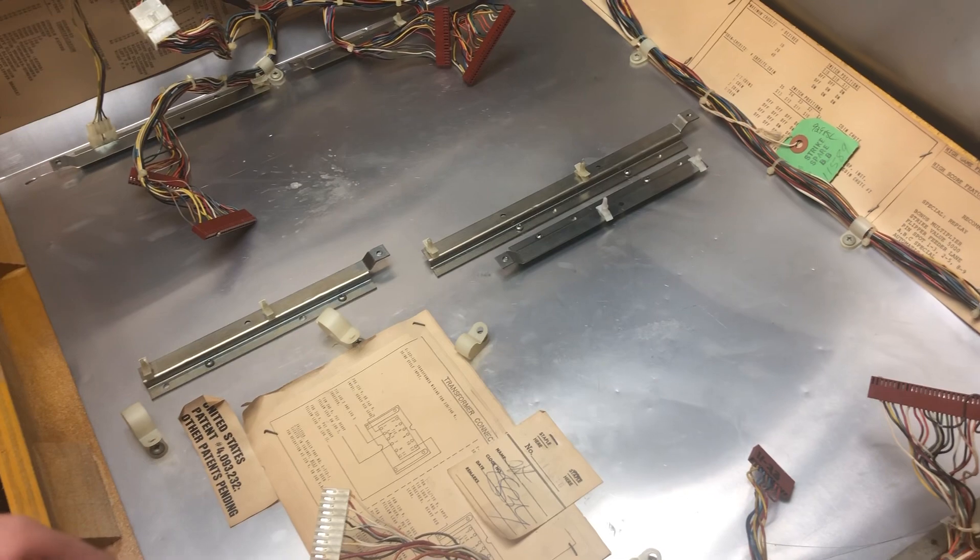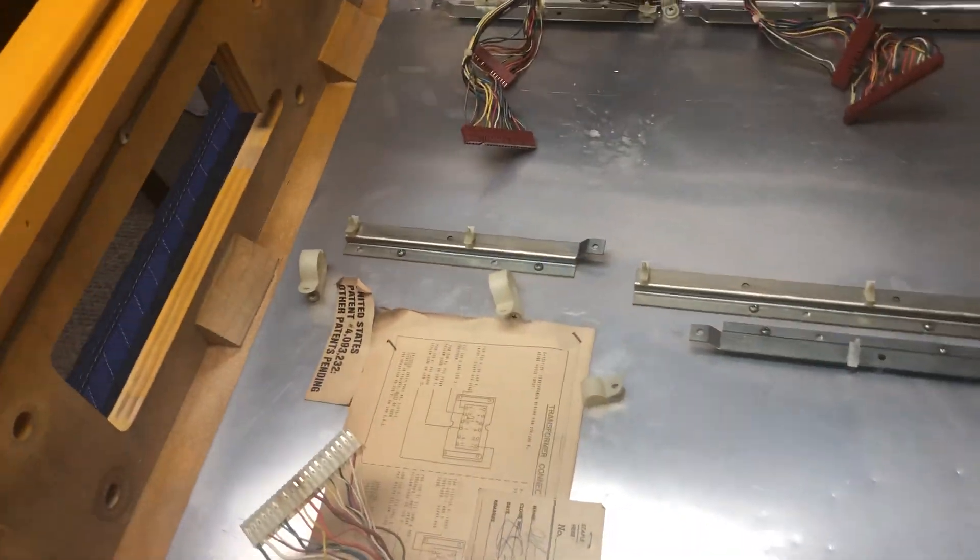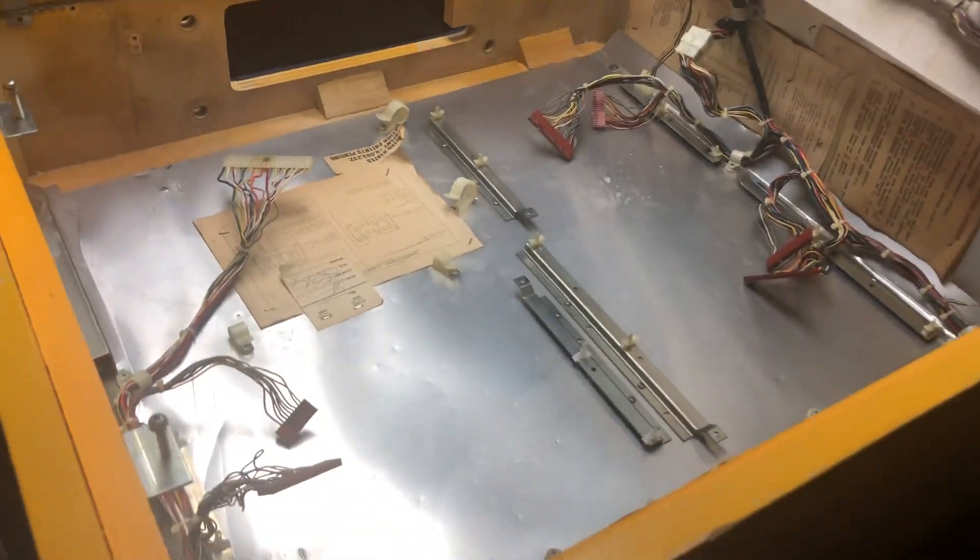I'll get rid of this head, throw it off to the side, and start working on the bridge rectifier.